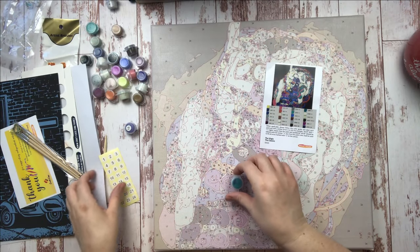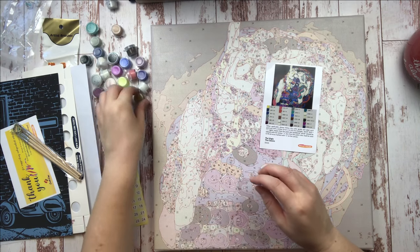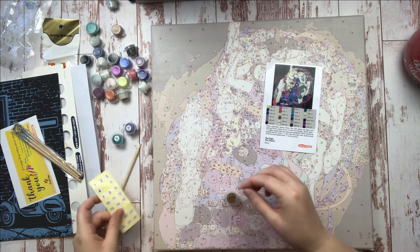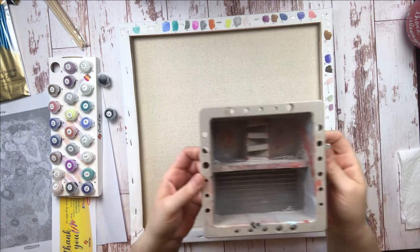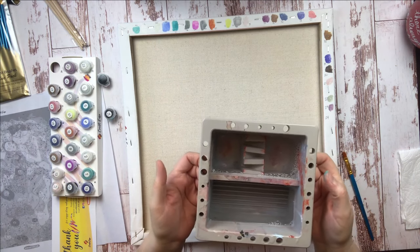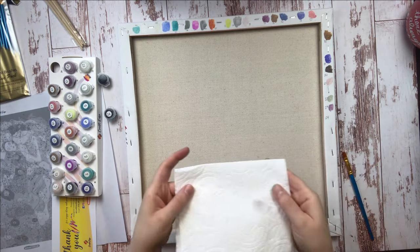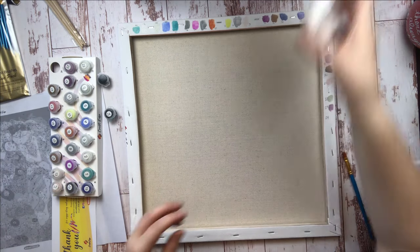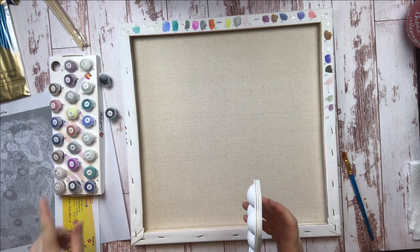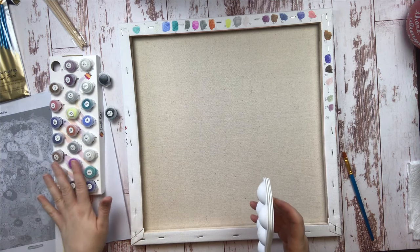My second tip is to prep your tools before you start. You can see here that I'm labeling my paint pots using the legend that came in my kit and the stickers that came for the lid of each paint pot — just matching the number on the legend to the paint pot and putting the appropriate sticker on. You're also going to need a basin for clean water. Any container like a solo cup, a jar, or a cereal bowl would work just fine. You'll also want a paper towel for blotting, and optionally a set of small plastic paint trays, though I found working out of my paint pots directly was super convenient.